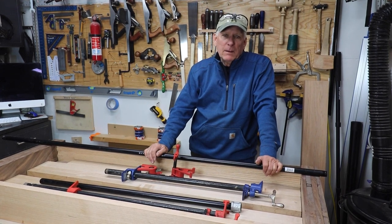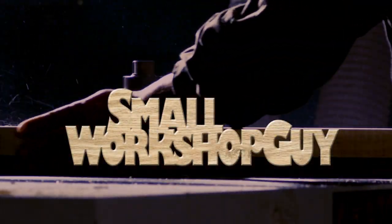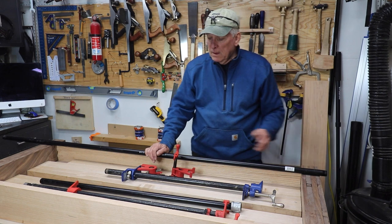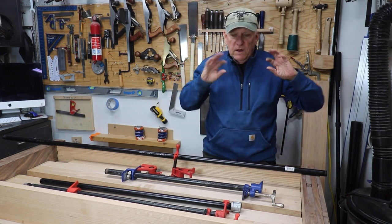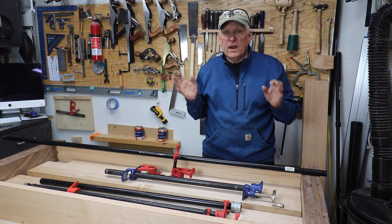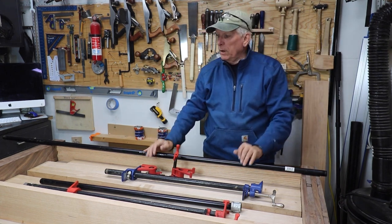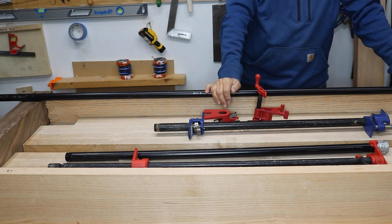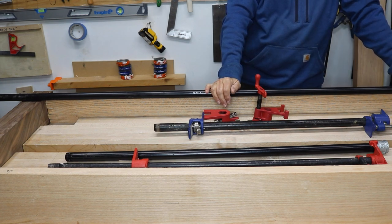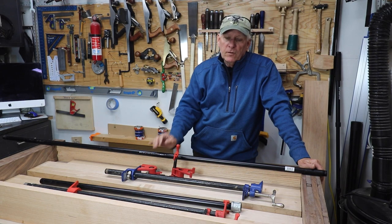The secret to having a lot of clamps without having to buy a lot of clamps. When you need flexibility on clamps, you can certainly buy clamps of all sorts of different sizes. You can build clamp racks, have them all ready to go, but they're expensive and you want to add to them over time. Here's an idea for starting out.